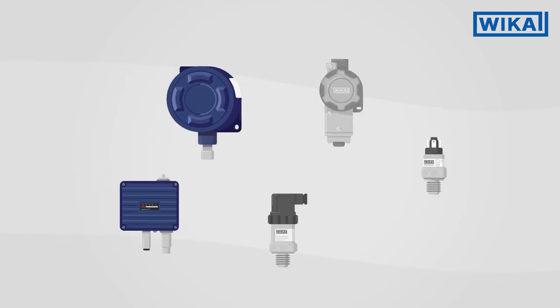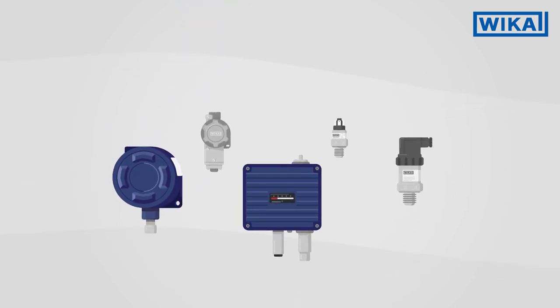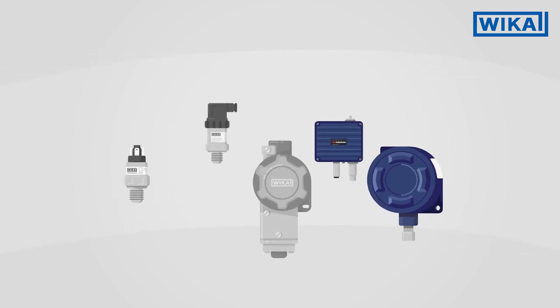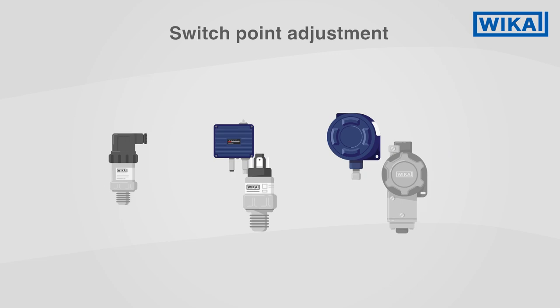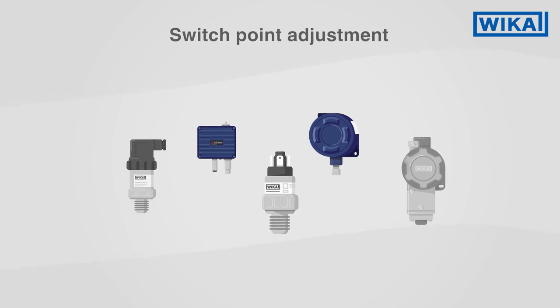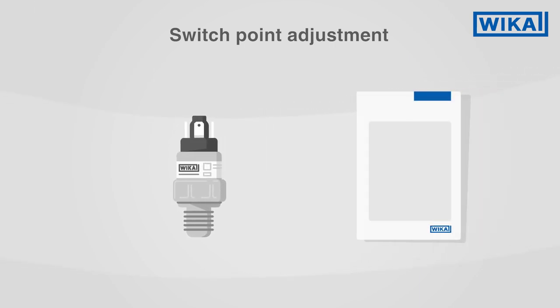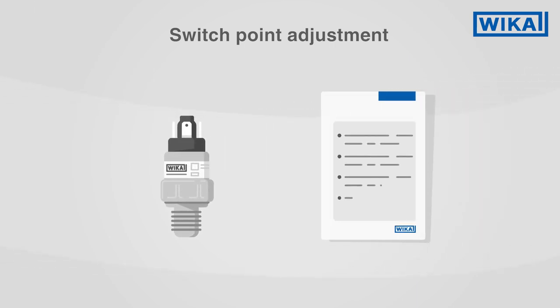Mechanical pressure switches from WIKA are available in various sizes and designs. All of these pressure switches have the same procedure for setting switch points. We will show you the procedure using the example of a compact mechanical pressure switch. Specific information on the switches can be found in the respective operating instructions.